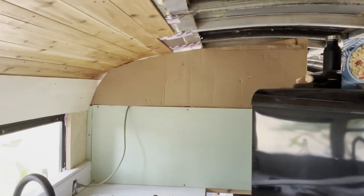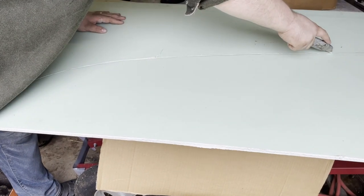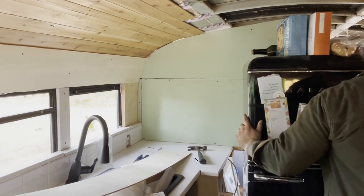Contending with our bus's curved roof to build this stand-alone wall between our kitchen and bathroom was a challenge, but it actually paled in comparison to the struggle we had when it came to creating our lovely kitchen shelf.